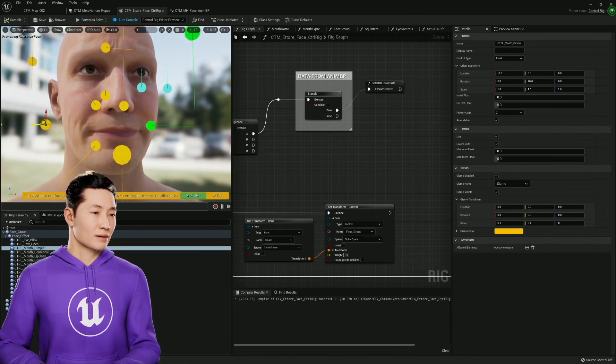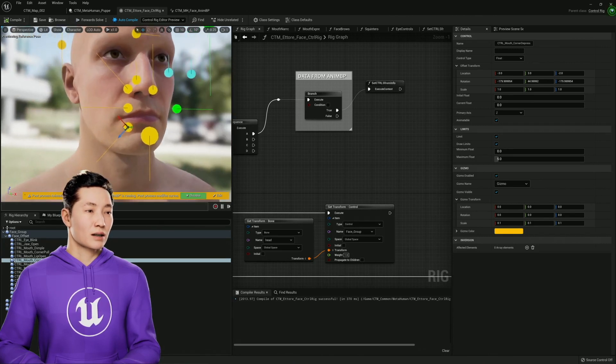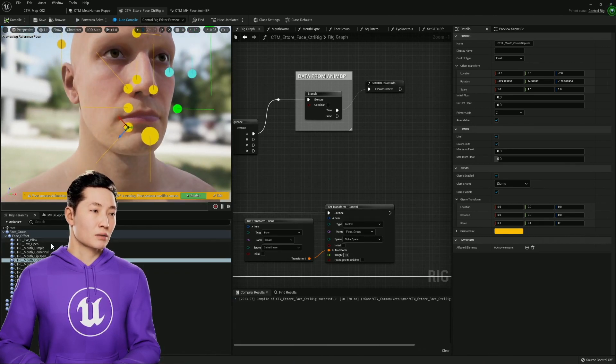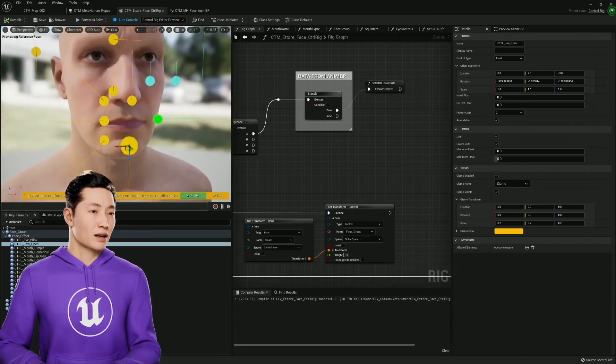Here's the dimple. This one's the frowny. This one's jaw. I'm not doing any mouth ones. Not doing jaw side to side — just straight up and down. Not going to give them any tongue controls.